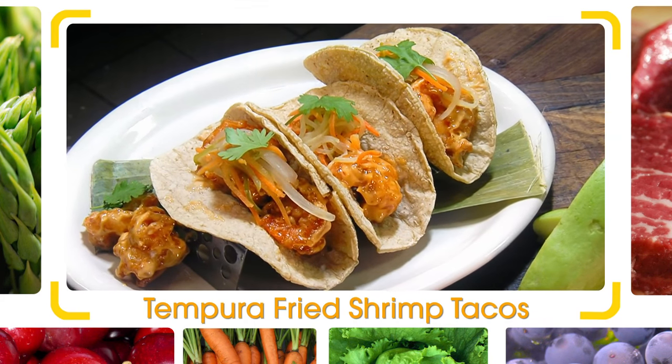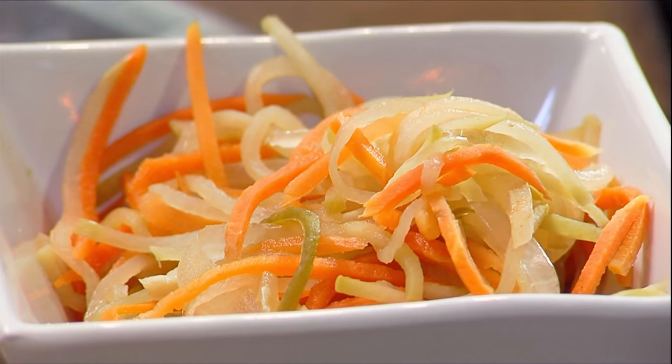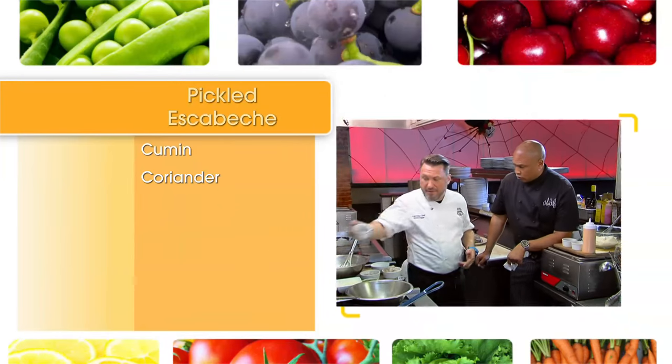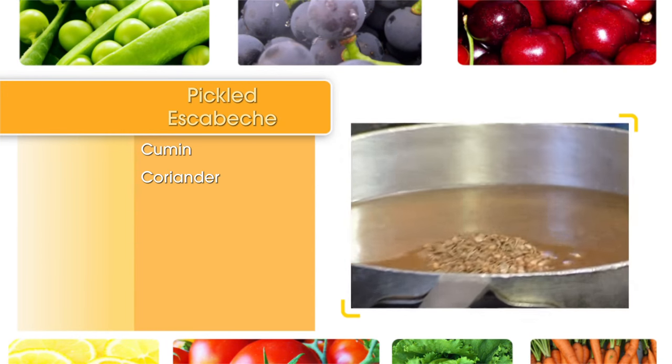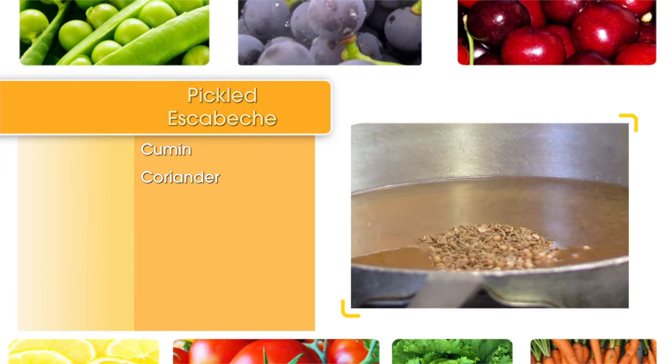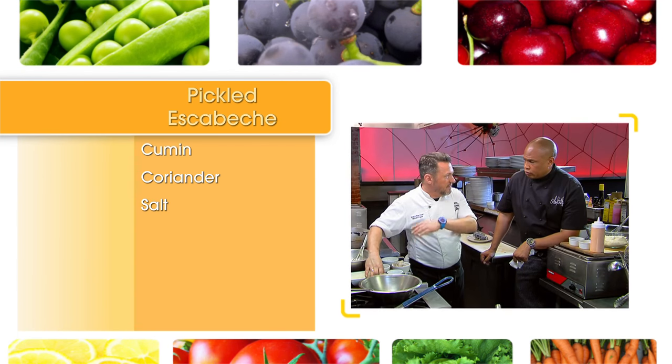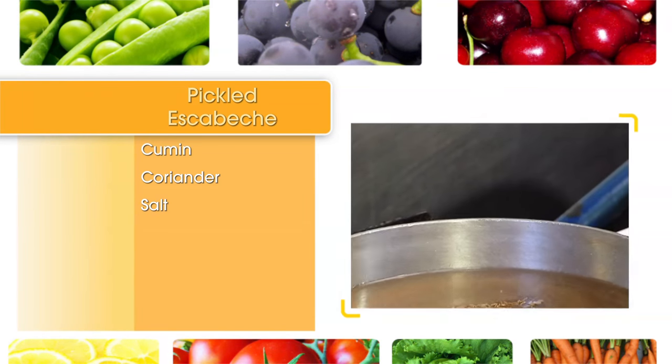We're back in the kitchen right here with Chef Richard. It's all about the flavors of Mexico. What are you making for us now? We're going to do tempura fried tacos with pickle escabeche and chipotle mayonnaise. We're going to make pickle escabeche — it's several different vegetables. We put a little bit of cumin and coriander in a pot, get it nice and hot and boiling, add some salt to it, and let it sit overnight. You take your jalapenos, put some white onions in there, some carrots.